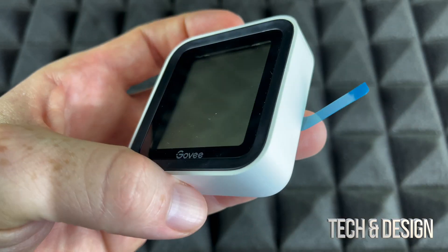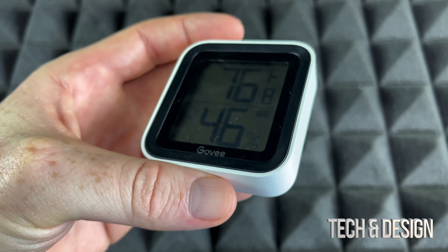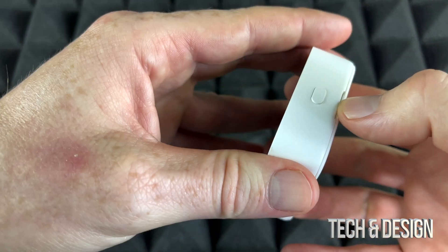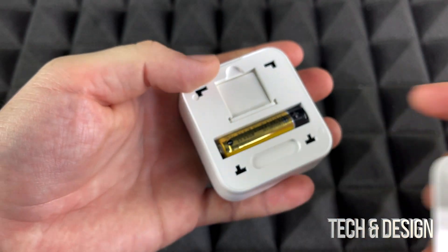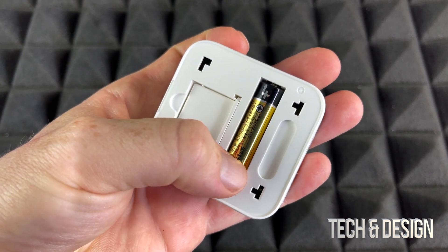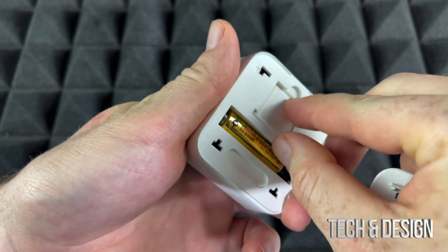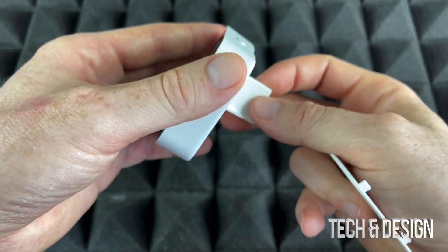Let's get started with setting this up. You can see this gap right here on the back — that means we can actually open it up like so. In the back you're going to see the battery compartment. It takes a triple-A battery, so once it runs out you'll know how to replace it. We can also take out this piece here — this is the stand.